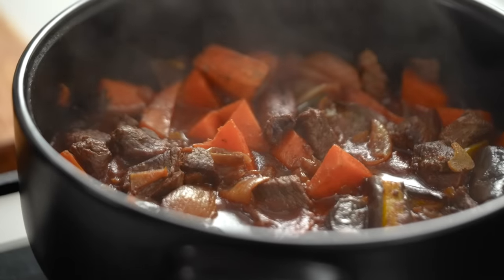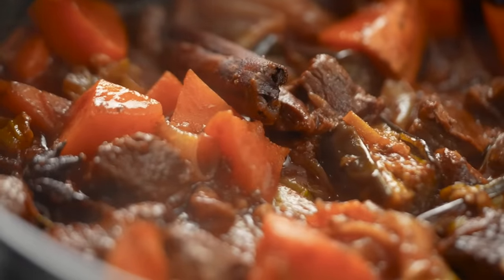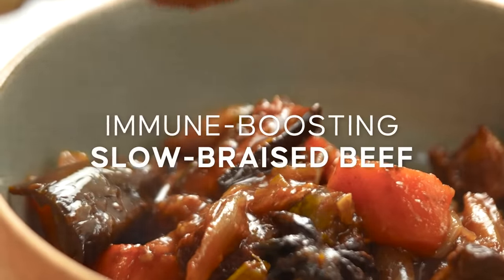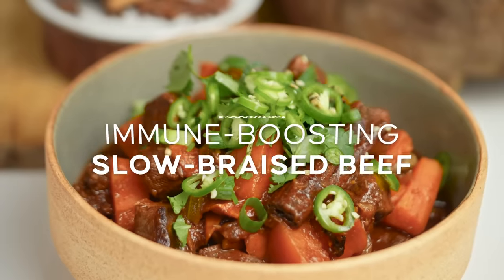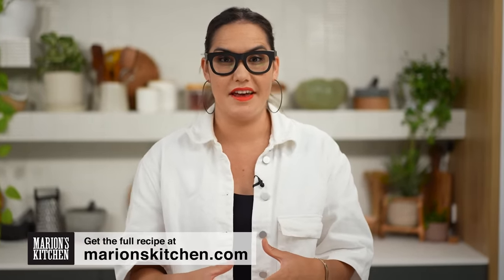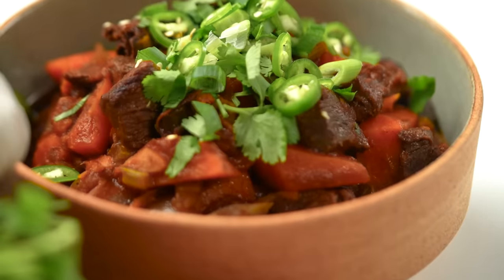Not only is this beef casserole super rich and comforting with fork tender beef, but there's also a whole bunch of ingredients here which are working hard to make you feel good. This is my immune boosting slow braised beef. Whenever I'm trying to be a little bit more virtuous, I'm always thinking about the ingredients that I generally keep on hand that work really hard to help with my immunity or with giving me extra vitamins.